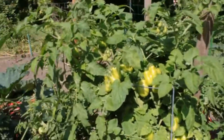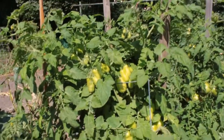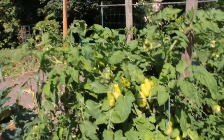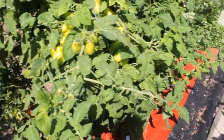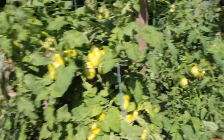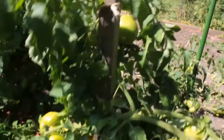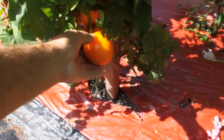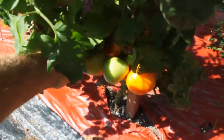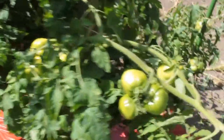Now here's my Martino's Roma. I grow the Martino's because they are a little more resistant to disease than your regular Romas. This plant is just doing great. Normally by this time of the year, these Romas would be losing most of their leaves and just be looking terrible, but this one's looking really good. Another really good tomato, if you like orange tomatoes, is this one here — this is Moonglow. It's a really nice tomato, it's orange obviously, and it's got good flavor. I'd recommend that one if you want to try something new.